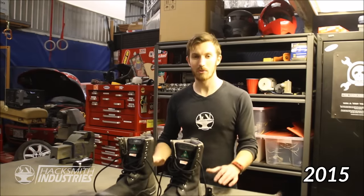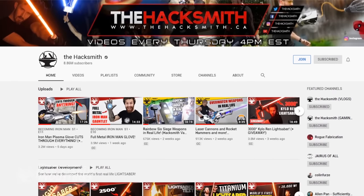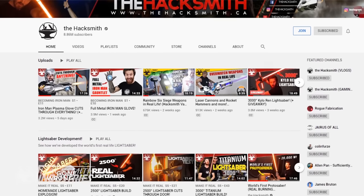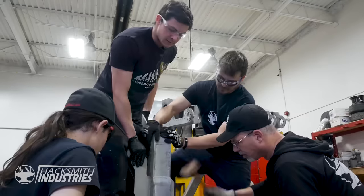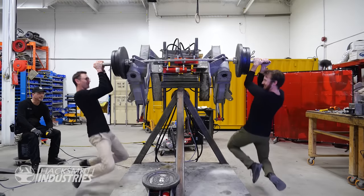Of course, it wasn't until the end of 2015 when I started doing YouTube full-time that things really took off. Four years later, over eight and a half million subscribers and over half a billion views. We've come a long way. We have this awesome giant facility and I've got a team of great people working with me. We're able to do bigger and more complex projects than I ever could have done alone in my garage.